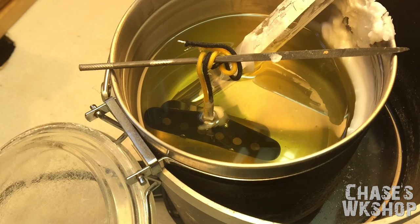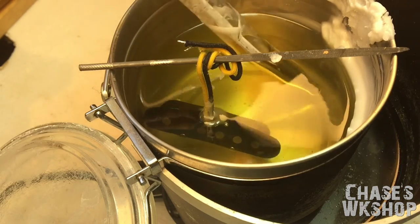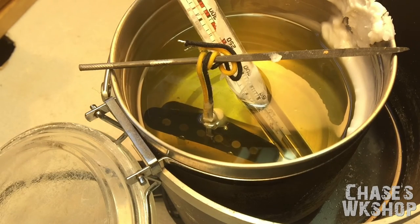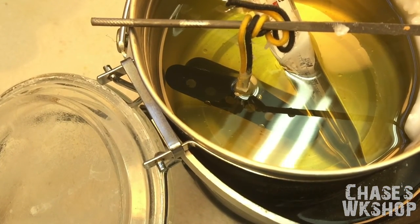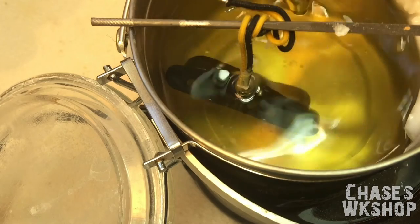Alright, do you see the little bubbles coming out? That's what we're looking for — that means the wax is actually getting down into the pickup. Now you can see all the bubbles coming out, which means we're actually getting wax down into the pickup. We're right at 140 degrees.